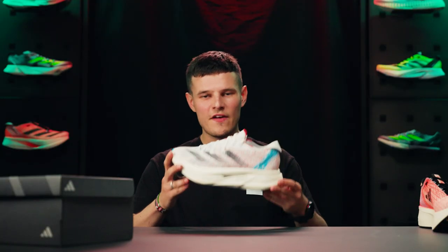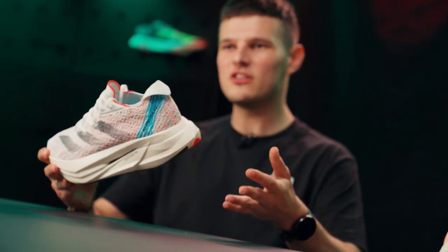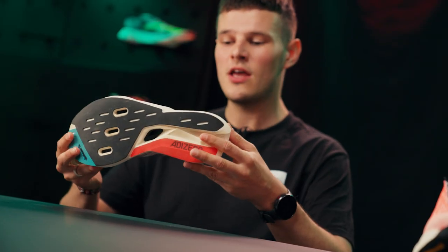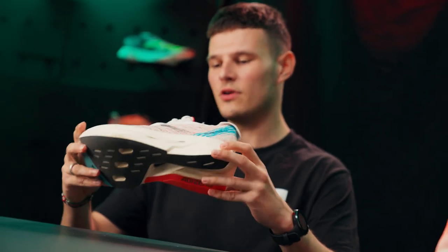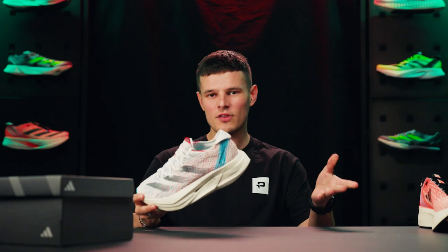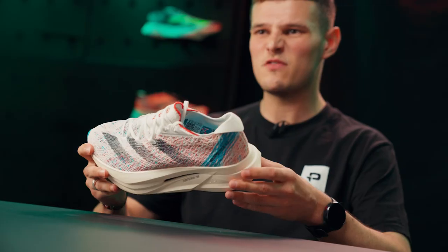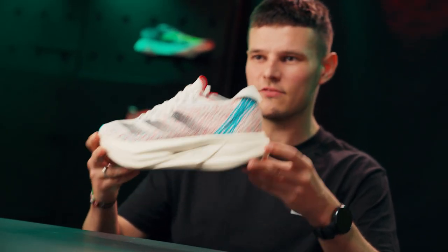Weight-wise, we might as well talk about it early doors. We have got a fairly hefty increase on the Prime X2 Strung compared to the V1. Obviously as runners we always want to see future iterations drop weight, but this is primarily due to a significantly wider base and quite a few additional elements in the midsole. We're looking at just under 300 grams in the UK 8.5 that I've got in my hands, which is an increase of about 50 grams from the previous version.